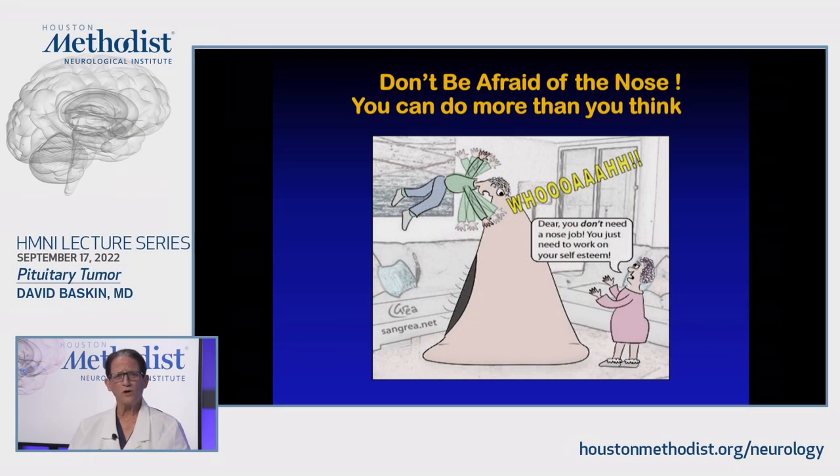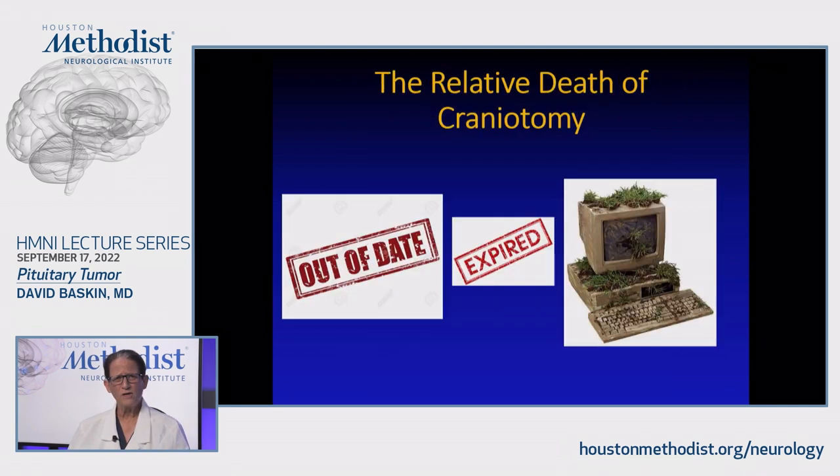In summary: don't be afraid of the nose — you can do more than you think. Nasal anatomy is fairly straightforward. Craniotomy is kind of passé for most pituitary tumors unless there's extraordinary lateral extension. Even then, if you can decompress the sellar and suprasellar component, you can argue you're never going to get all the lateral tumor out anyway and you can do radiosurgery. All of our technology has revolutionized the field and changed the way we think about pituitary tumors — this can and should be in the armamentarium of any neurosurgeon who does intracranial surgery.